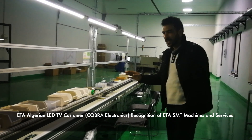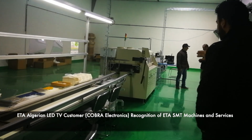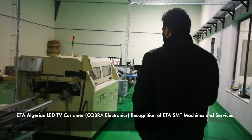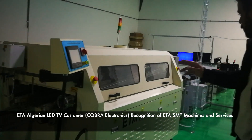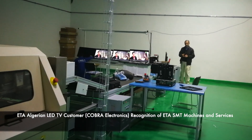We have a working table here, we have one, two, and then we have a loader, as you can see here, and we have this open — the heat-free wave soldering machine. After that we have a working table.